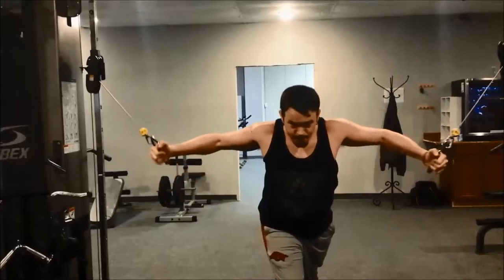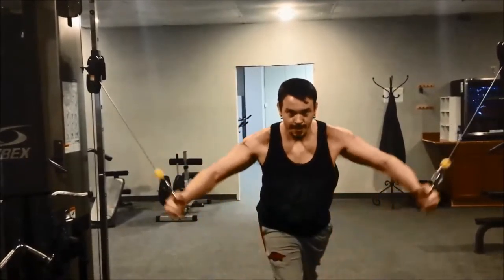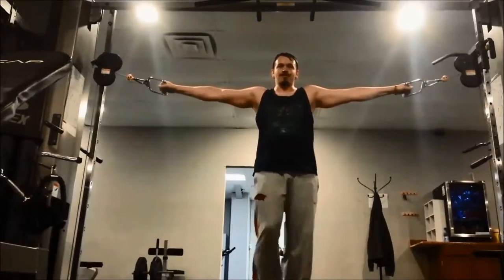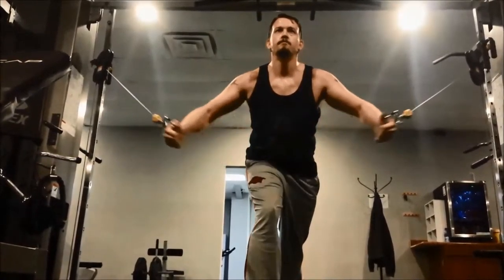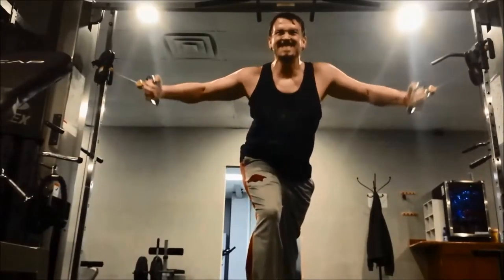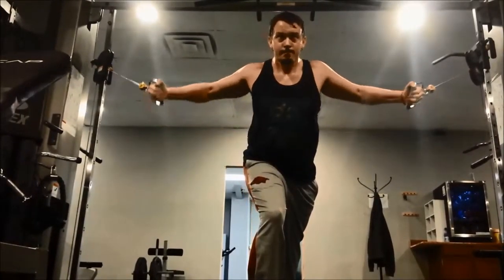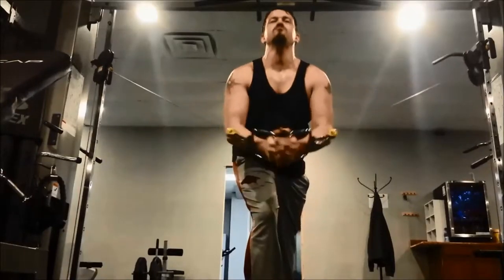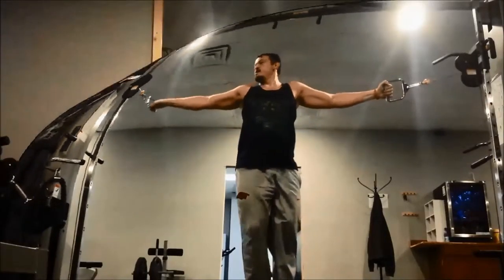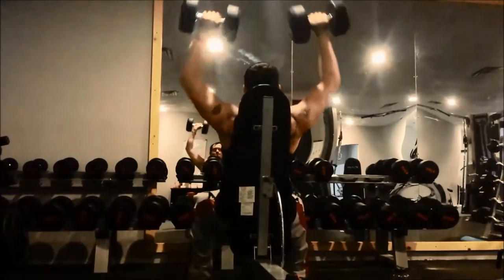The high cable fly works the interior of your pec muscles at the upper region. I try to focus on upper and lower pecs to build a better balanced chest from top to bottom in order to increase overall strength and balanced muscle development. On those last few reps you'll notice my arms start bending a little bit — that's a sign I'm trying to overcompensate because my chest is lacking the ability to finish the reps. Cheating the last few reps is fine, but try to keep your arms as straight as possible and not use your shoulders and biceps to do the exercise.